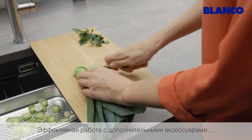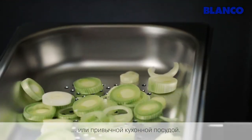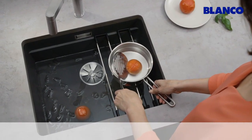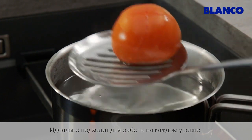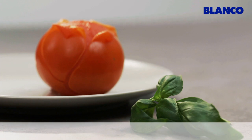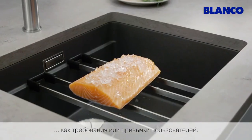Work efficiently with appropriate accessories, or standard household bowls and oven dishes. Perfect for working on every tier. The options are as many and varied as the requirements and habits of the users.